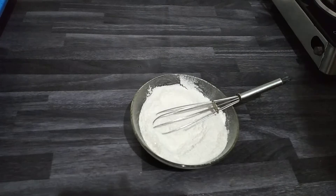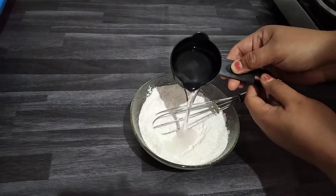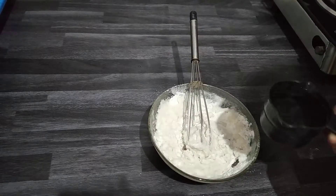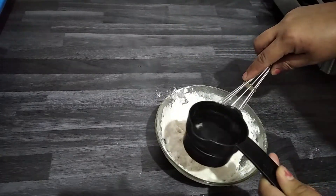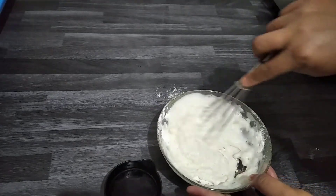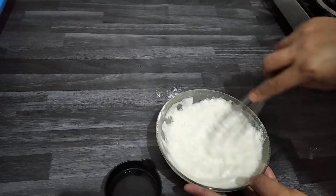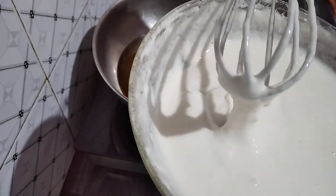Add one and a half cups of water. After mixing some more, you can add another half cup of water and mix it well. The batter is not very thin and not very thick.